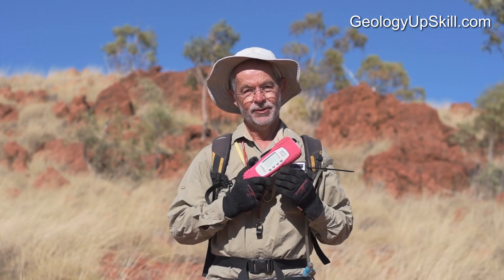So there you have it. It's a little bit less accurate but it gets the job done. It's a whole lot easier and you can leave the toys for the boys and girls in the core shed.